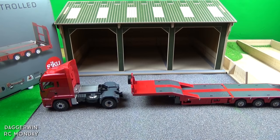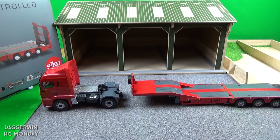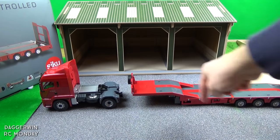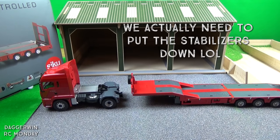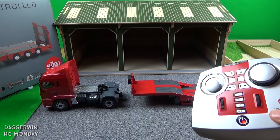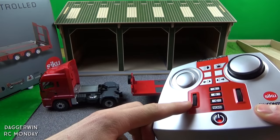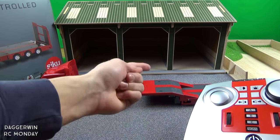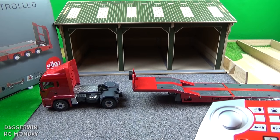We are now in the yard with the trailer and the tractor unit. I turned the controller on and the trailer functioned as a separate unit — you don't need a physical wire running from the tractor unit to the trailer, which is much better than older models. We need to put the stabilizers up on the trailer so it can reverse in and lock the fifth wheel. The trailer is recognized as B and the cab as A, so we swap between the two using a twist dial to raise and lower the stabilizers.